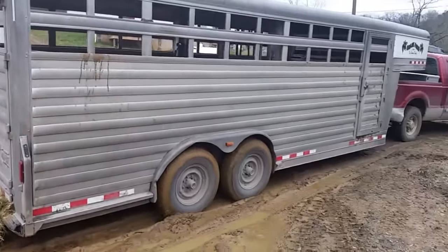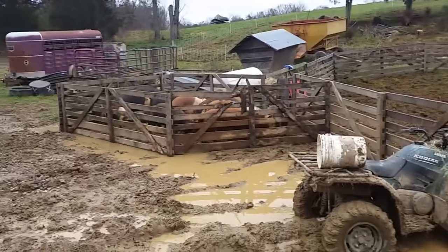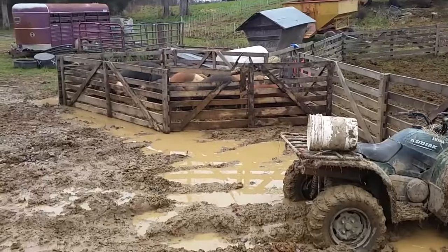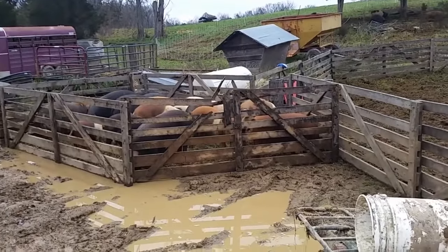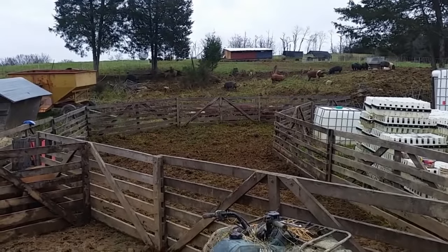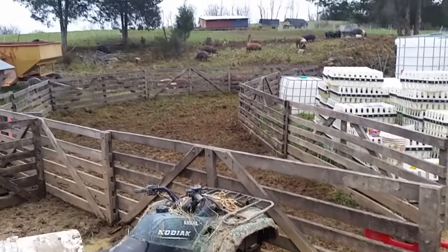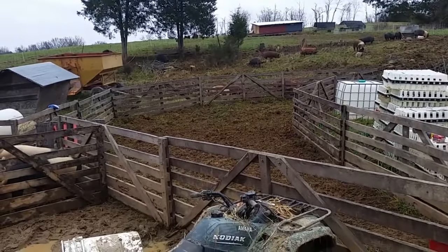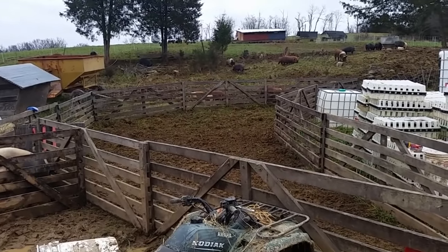We have about 30 loaded up and heading out to the butcher. We've got some keeper females that we'll go through and make a final selection from over here, and just a few extras that wouldn't fit on the trailer, and the rest of them up here in the paddock. We'll get the corral reset here, just close up this trailer end, and load the rest of them in right now so they are contained when we come back for the second load.